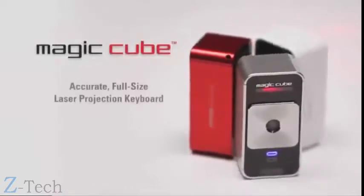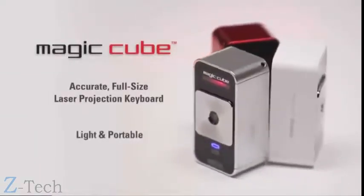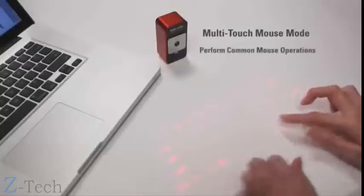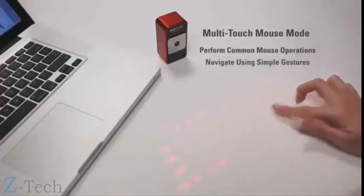The MagicCube is an amazingly accurate, full-size projection keyboard that's very portable and easy to take with you almost anywhere. The MagicCube also easily doubles as a virtual computer mouse. You can perform common mouse operations using only your fingers, and you can navigate using simple gestures.